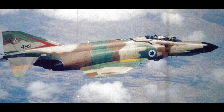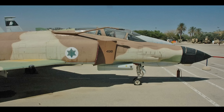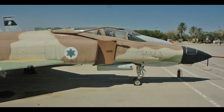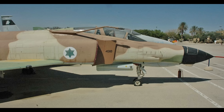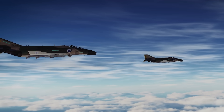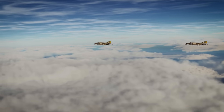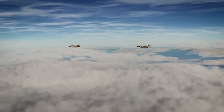Despite never reaching the full potential of the program, these three Phantoms, unique in their appearance and tasking, would operate at altitudes up to 70,000 feet. Because of this, pilots and systems officers had to wear special pressurized suits — the same high-altitude flying outfit used by some American pilots, the AP-22S-6. These RF-4ES aircraft would fly for several decades. The Israelis retired them in May 2004, with two being relegated to storage and a third being put on display at Hatsarim Air Force Base.